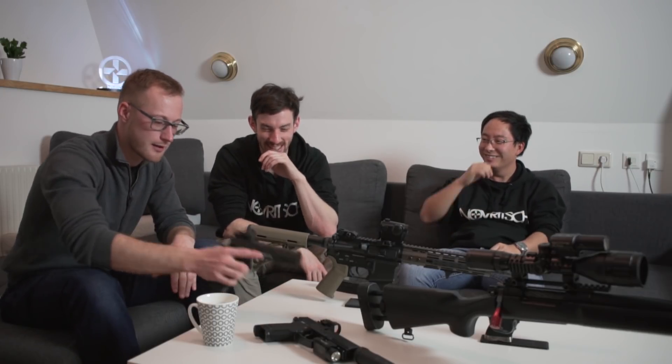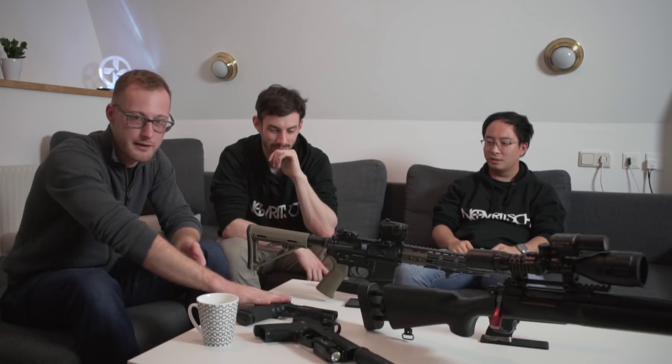With AEGs you can use the cheapest red dot and it will work fine. You can't do the same on a gas gun or real steel — the recoil connects and disconnects the battery on every shot. That was my biggest problem testing this gun; I shot a million BBs just to make sure the red dot could handle the recoil. This particular red dot actually handles it well — it's the bigger optics that have issues with gas guns.